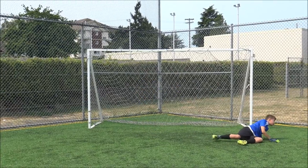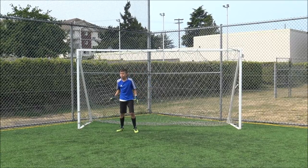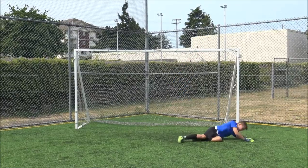The explosive top hand dive allows the goalkeeper to tip a high corner shot to safety. Watch how the goalkeeper jumps off the foot closest to the ball and palms or tips the ball to safety.